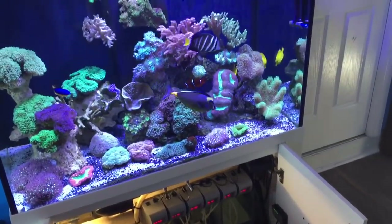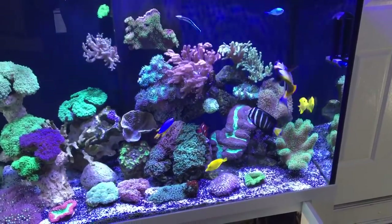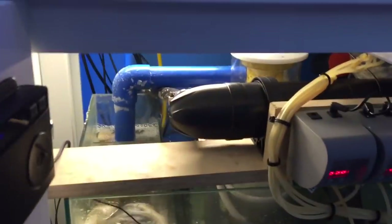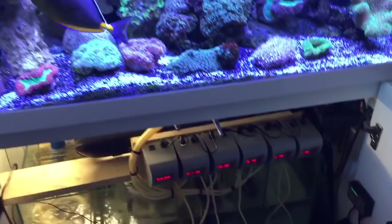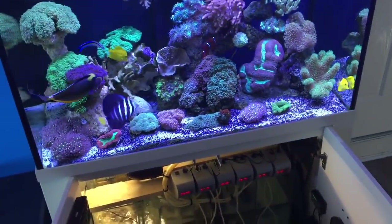If you ever have a bad run with your fish, you really want to just bite the bullet as early as possible and get yourself a UV sterilizer. They really are effective. Once the fish are really well settled you can turn it off if you want to, but it's a very, very good investment.